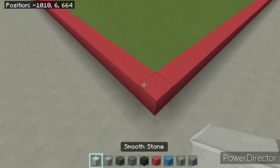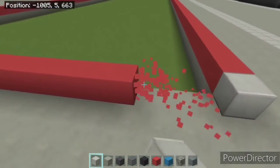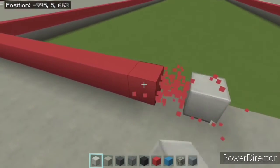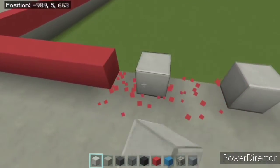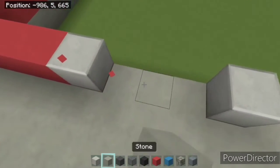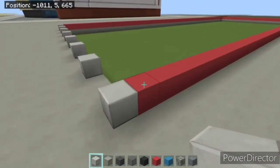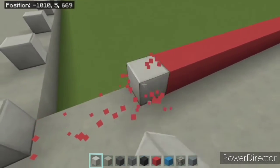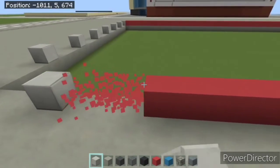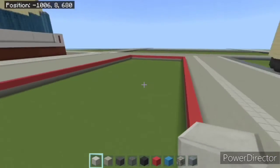Get your smooth stone out, go to the corner, count three blocks away, put another one three blocks away, another one. You want to do this design on every single side — it's three blocks empty, then a smooth stone. For those who did the Wells Fargo building, it's kind of like the same pattern. So just do this pattern for all the sides, and from this block right here, you want to make it go to 102.